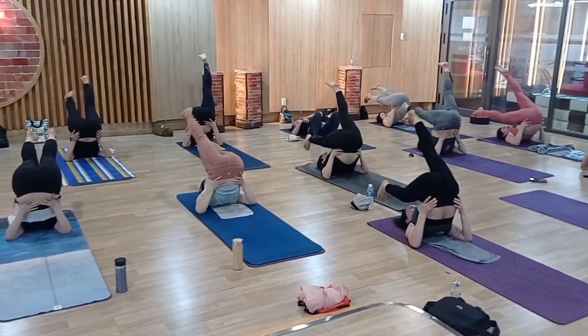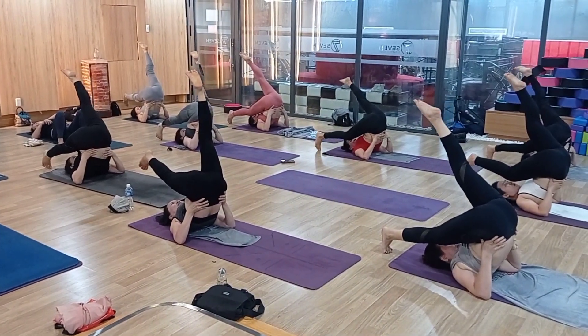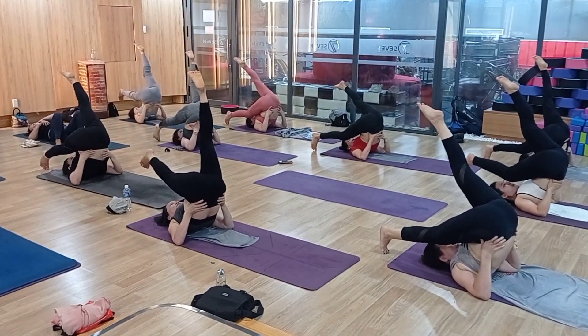Turn — swing. Turn, lie down. Right leg down, left leg straight up. 1, 2, 3, 4, 5.